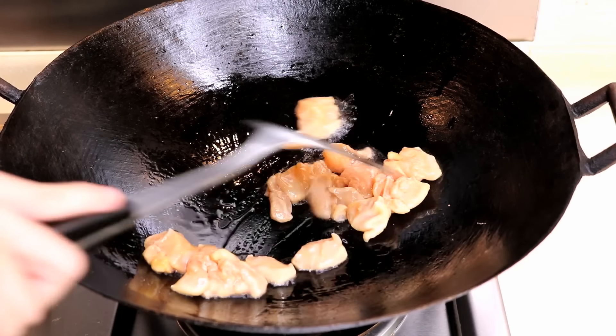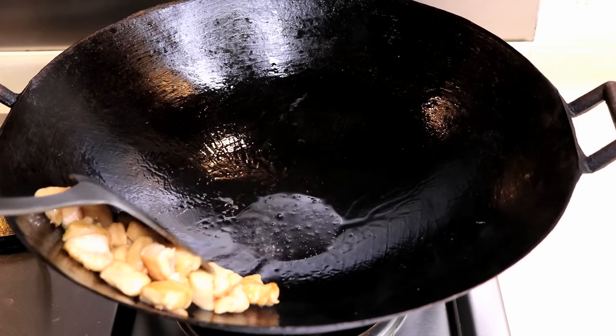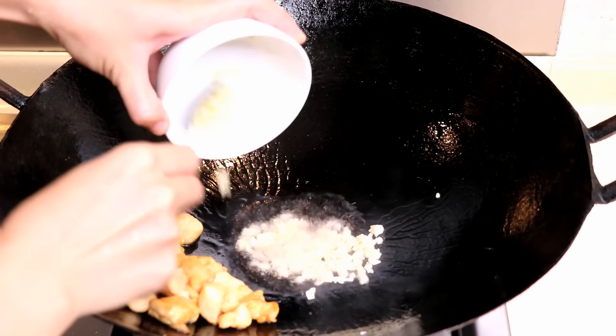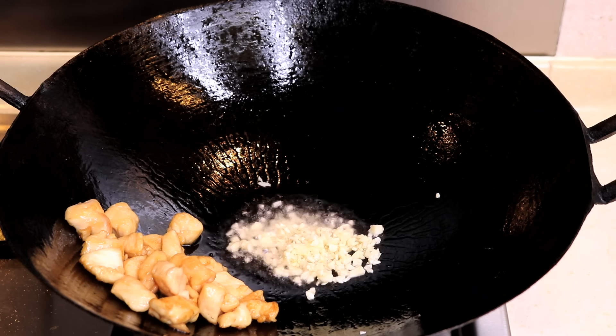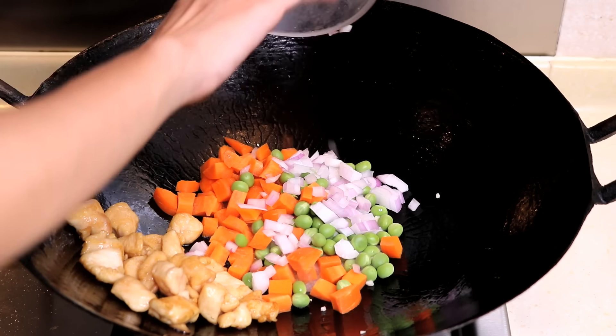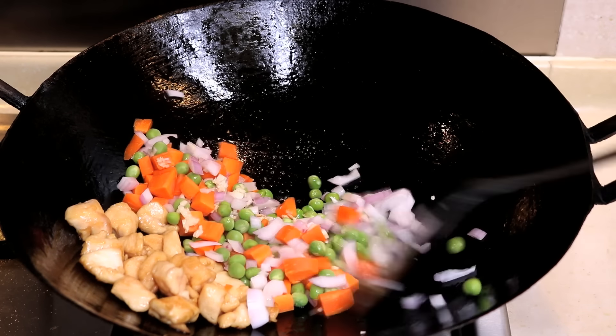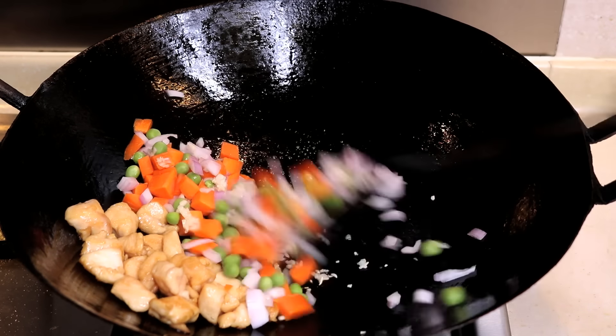Then push it to the side so you have room for the vegetables. Dump in all your veggies: 1 tbsp of minced garlic, 1 quarter cup of onion, 1 third cup of green beans, and 1 half cup of carrot. Stir fry for 2 to 3 minutes.